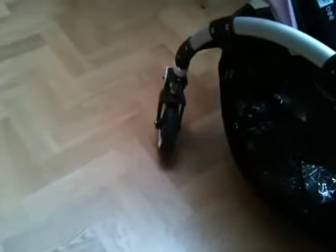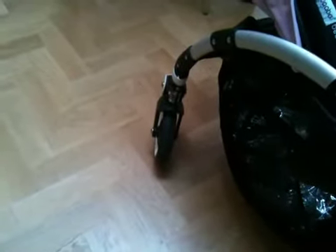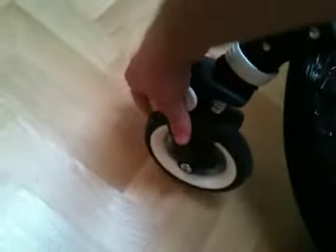When we first got this pushchair, it drove absolutely beautifully, so we know that it's not designed to be like this. As I was explaining in an email to David, the wheel seems to swivel just fine and the wheel itself spins fine — there's no problem there. But there does seem to be quite a bit of what I would describe as flex in the overall pushchair.